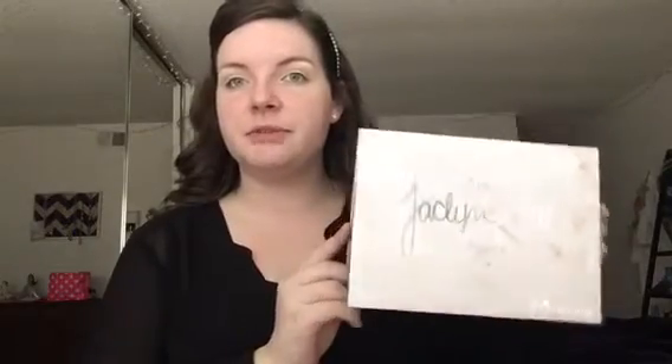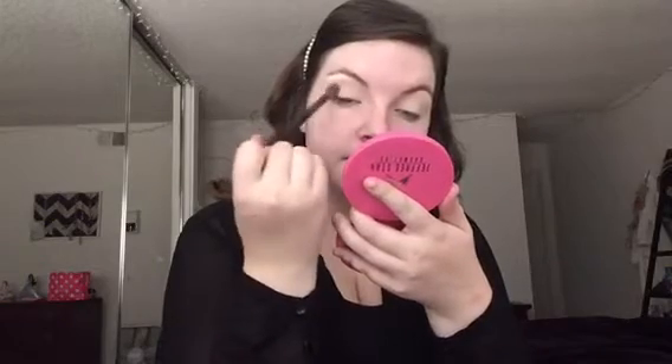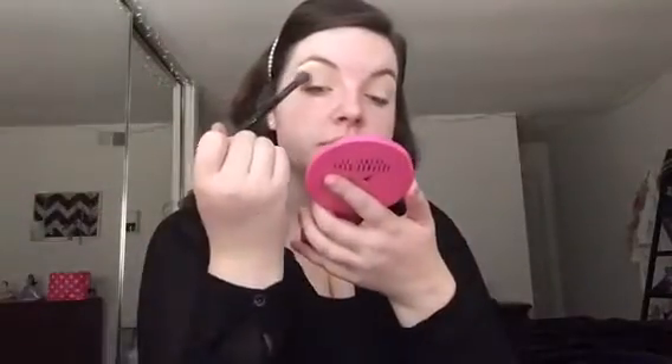The first shadows we're going in with are from the Jaclyn Hill Palette. I'm going in with the shade Silk Cream — this is my favorite transition color in the entire world. I'm taking that on a Morphe E23 and beginning to buff that into the crease. Once that shade is laid down, I'm going in with the shade Butter on the same Morphe brush, placing that right where we put the Silk Cream color to start adding warmth little by little.